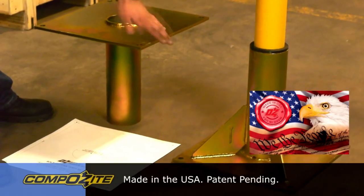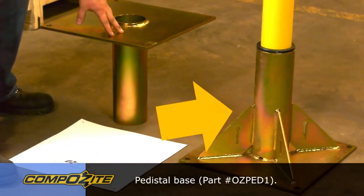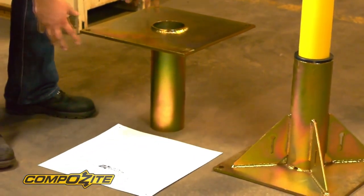Let's go through the differences in the two bases that we have here. Here we see a pedestal base — it's a flush mount style base that sits above the floor. And here's our socket mounted base, which could go flush into the bed of a truck or be poured into a concrete foundation.